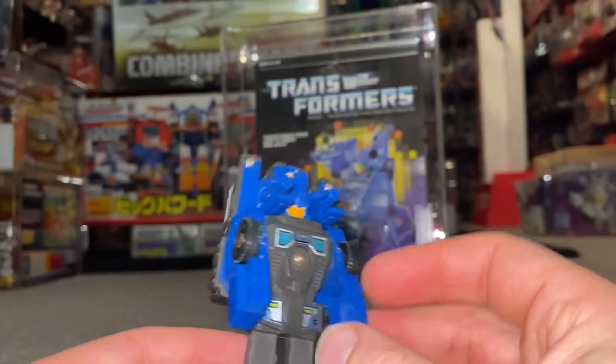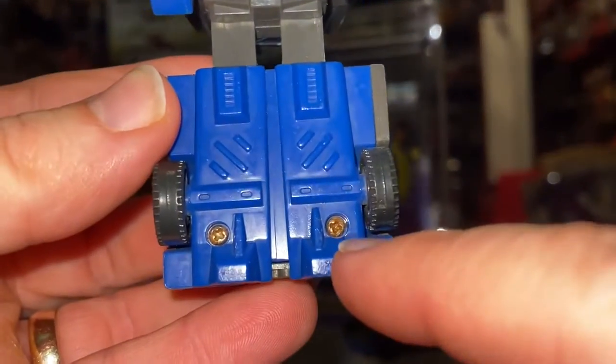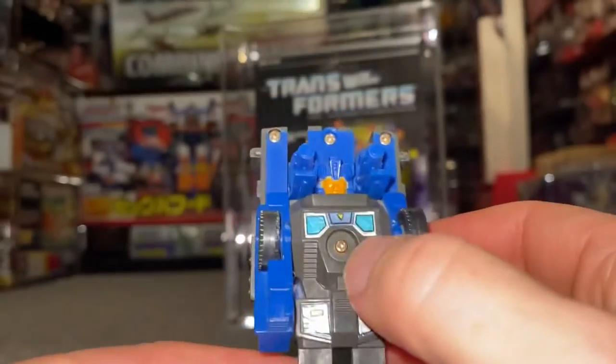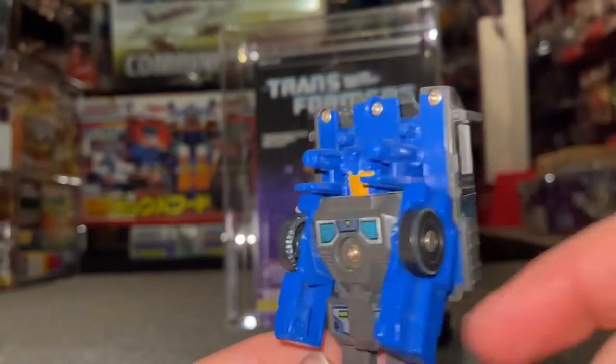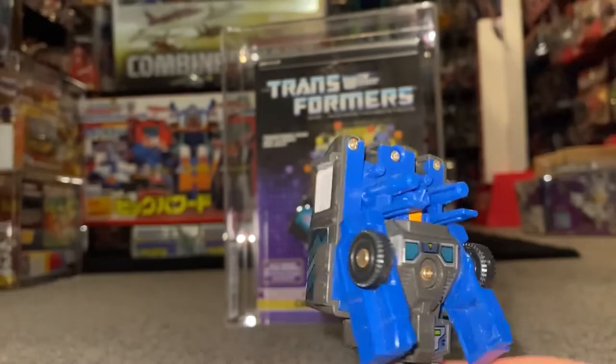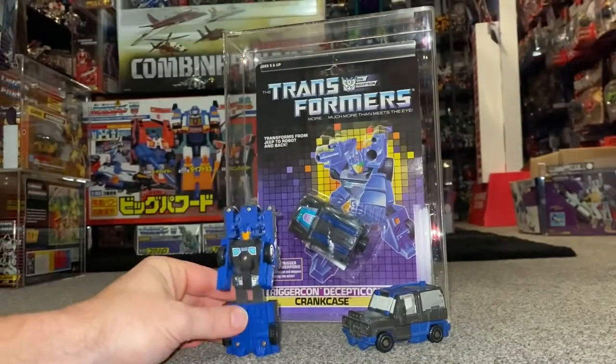Things to be aware of, even in robot mode: the stickers are going to play a part. The corroded screws — you can see I've got there — but luckily they're not too bad up around the top. There are metal bits in the wheels and they can get corroded as well. And of course, stickers in the alternate mode, which we'll have a look at now.